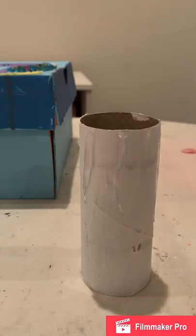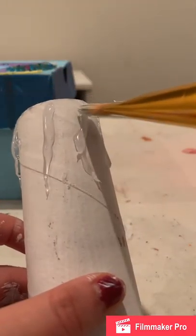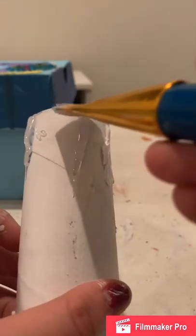Now that the hot glue is dry, you're going to get your white paint and paint over it to make it look like melted wax.